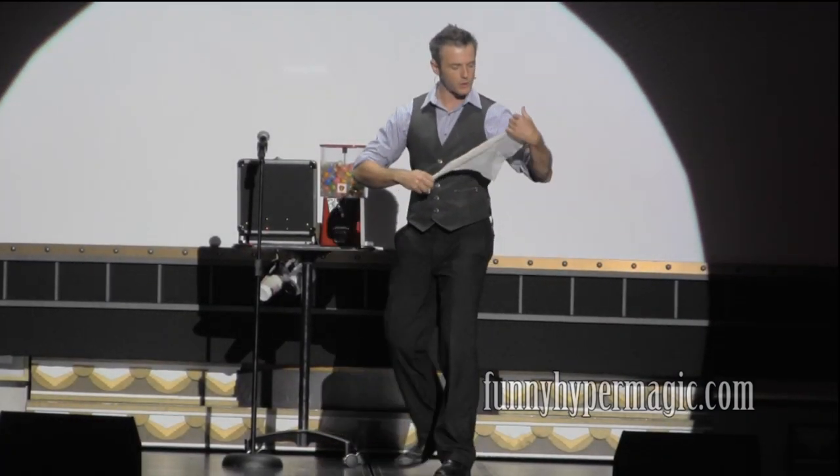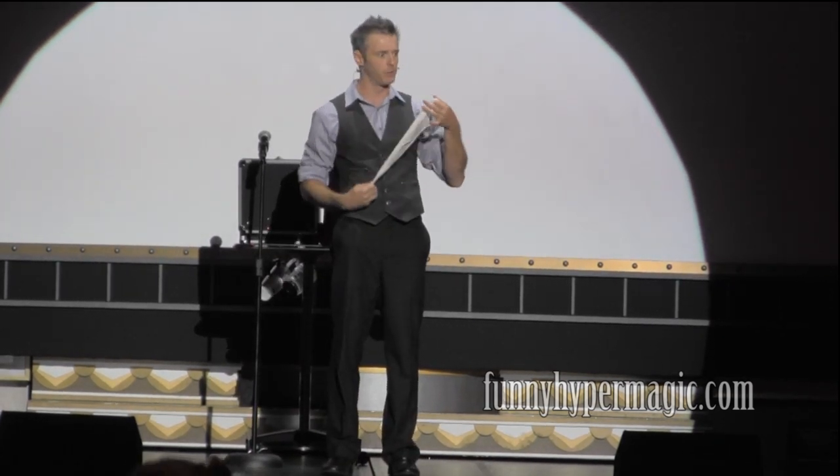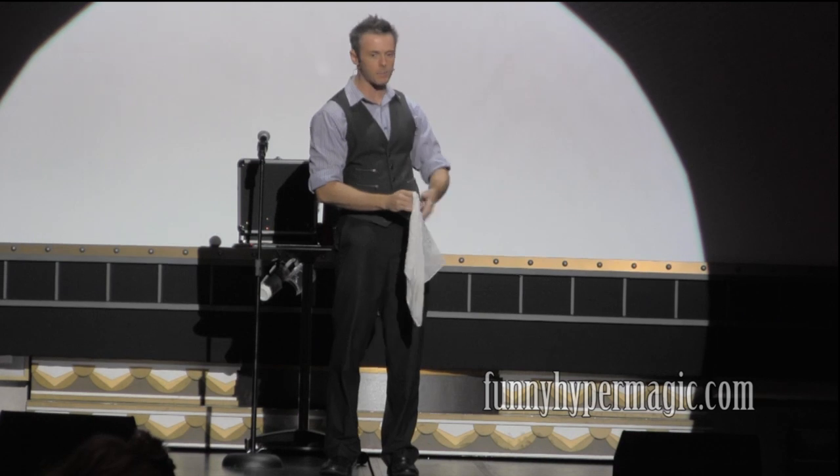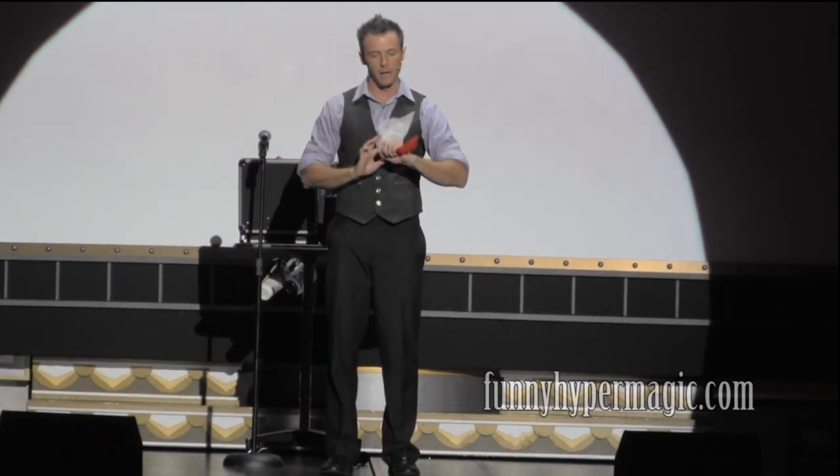All you have to do is watch the white handkerchief. Keep your eyes on the white handkerchief of mystery. As it goes down inside my hand, you'll notice that it changes from white to red. In magic, this is called a color-changing handkerchief trick. How creative!